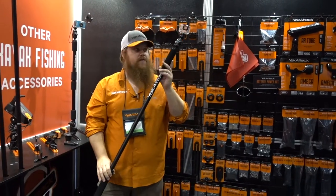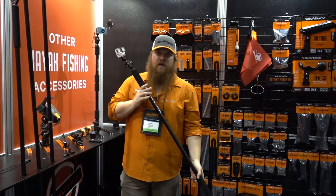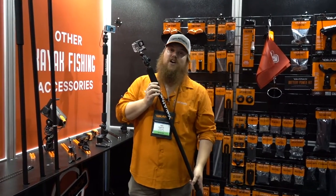Definitely keep your eyes peeled — we can hopefully make it happen this fall, but if not we're shooting for January of 2020. If you want to find more information on those products or find a dealer near you, visit www.yakattack.us.